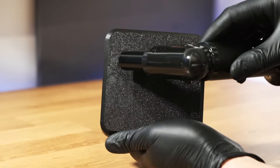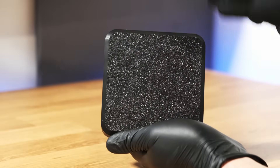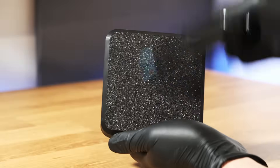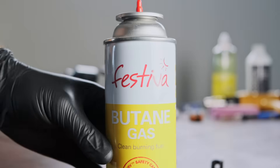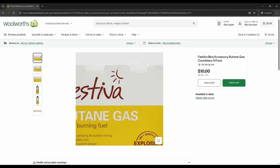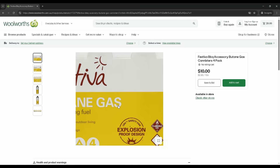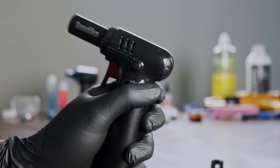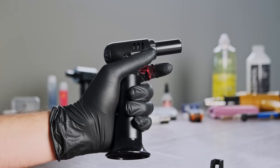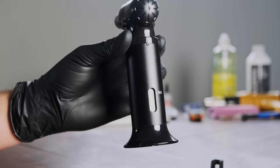Something I found out recently is that the blow torch also removes bed adhesive from the bottom of prints. So while you're removing the stringing, you can also remove the adhesive with the same tool. It's also super cheap to refill — I got this four pack of butane gas canisters for $10, and that will probably last me for the next 10 years. This blow torch has an adjustable flame, which is really helpful for not overheating the plastic. It also has a visible gas level, so you know when to refill it and how much is left.